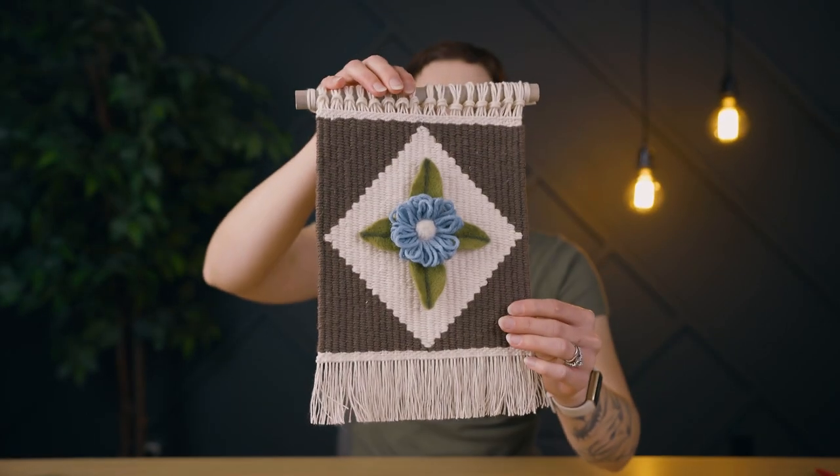Okay, it's all finished — I love it. Let's have a look at the final piece. It turned out so cute, and if you enjoyed this video, check out this one next.